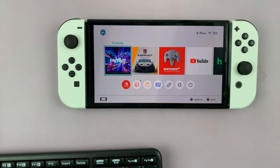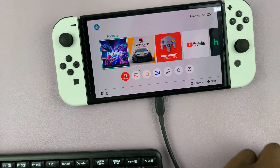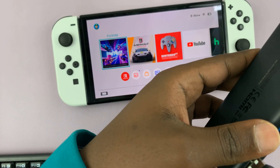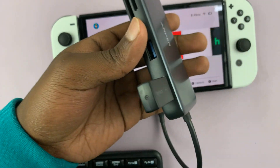But for this one, you need an adapter because this has a Type-C port. So you can plug in an adapter to the Type-C port, and on the adapter you can now go ahead and plug in the wireless receiver for your keyboard. So that's the wireless receiver for this keyboard.